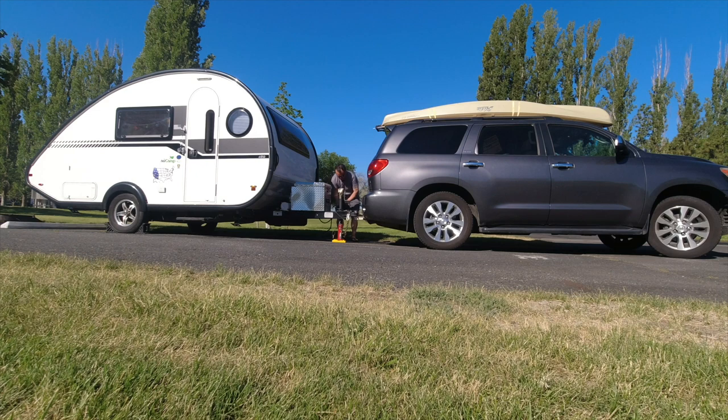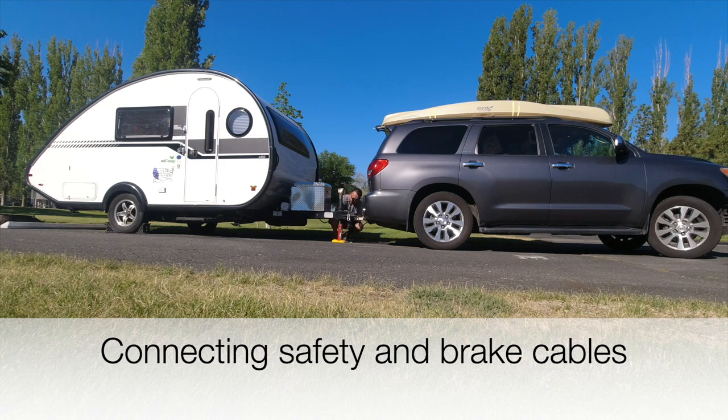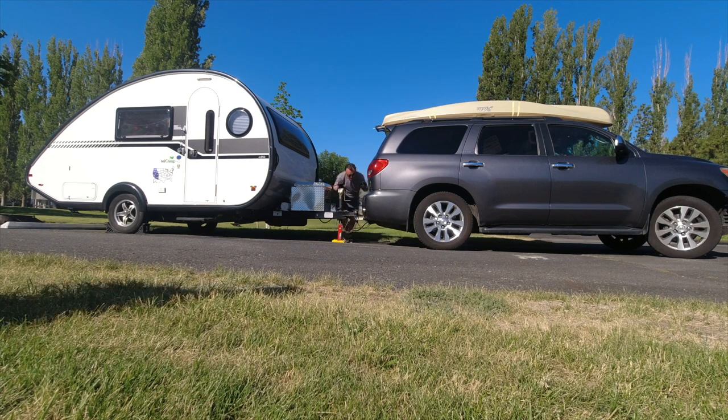Next, I'm going to hitch up the light and brake cable — the name for it escapes me at this moment. Safety chain.